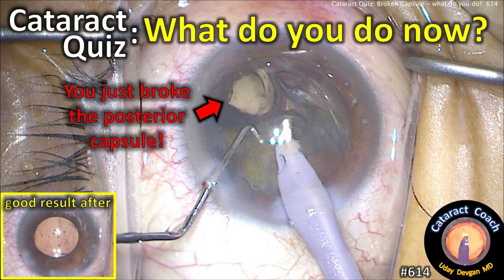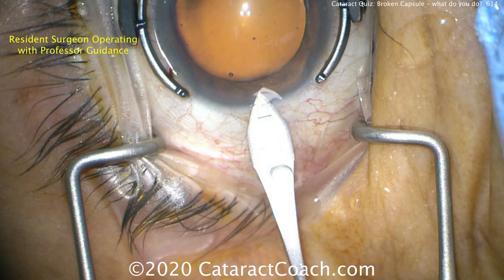CataractCoach.com. Cataract quiz. What do you do now? You just broke the posterior capsule. But let's get a good result. Let me show you how.